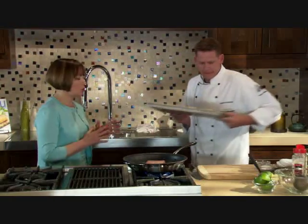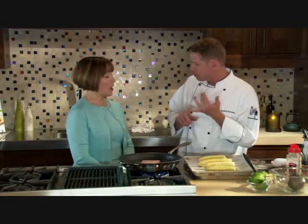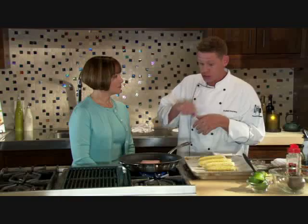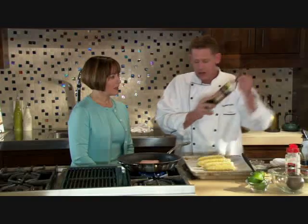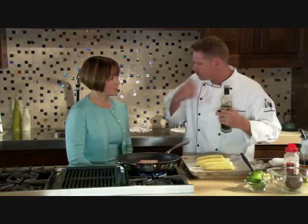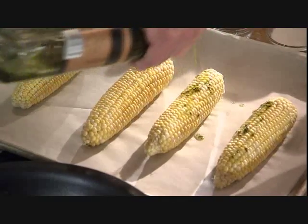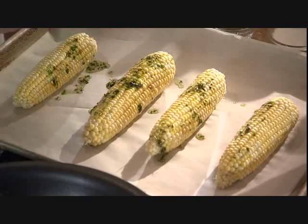This is called Cuban style corn. We're going to broil it in the oven and then brush it with mayonnaise, sprinkle it with some barbecue seasoning, and squeeze some fresh lime. But before we do that, we're going to season it with some basting oil which has the flavors of garlic, thyme, and parsley — just sprinkle or brush it right over the top.